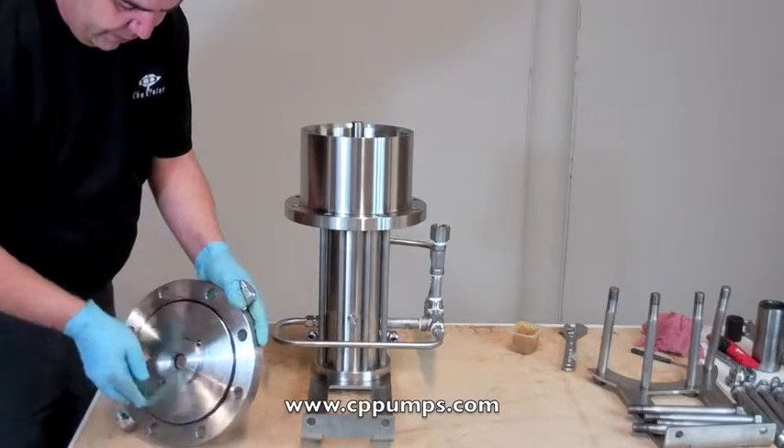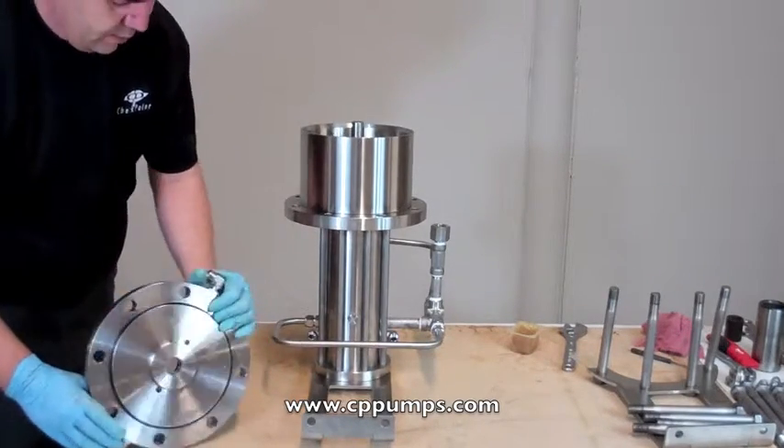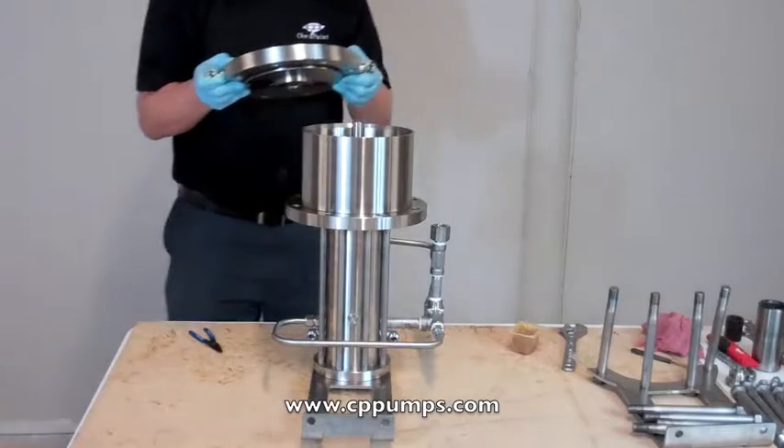Next we're going to put on our bottom flange. Make sure your o-ring is seated all the way properly and that your fittings are facing towards the bottom of the legs.